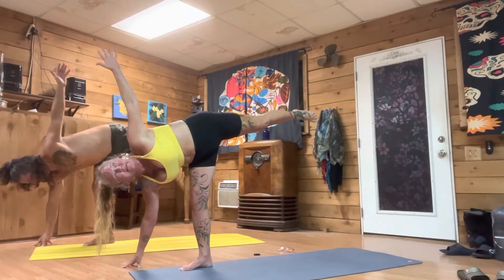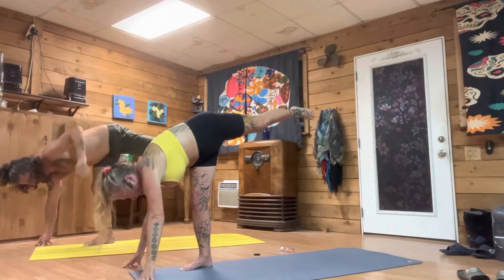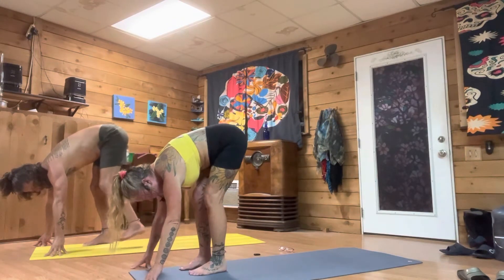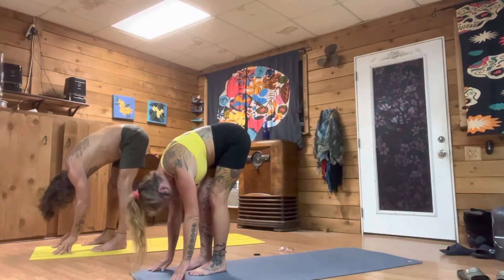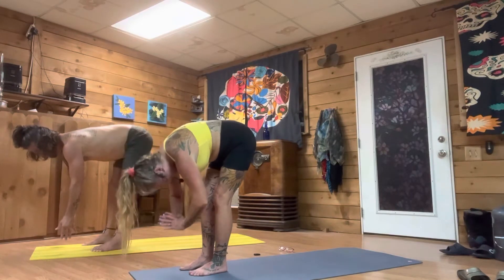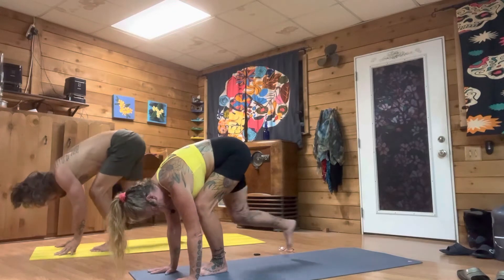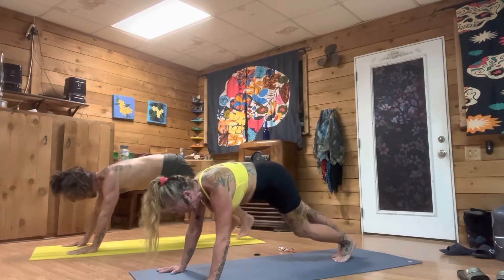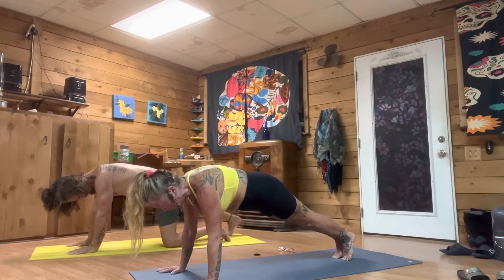Find your balance today. Take your left hand back down, bring your left foot down to meet your right — forward fold — let it go, come up halfway, drop your back down. Take your hands to the mat, kick your feet back into plank. You can bring your knees to the mat to modify.